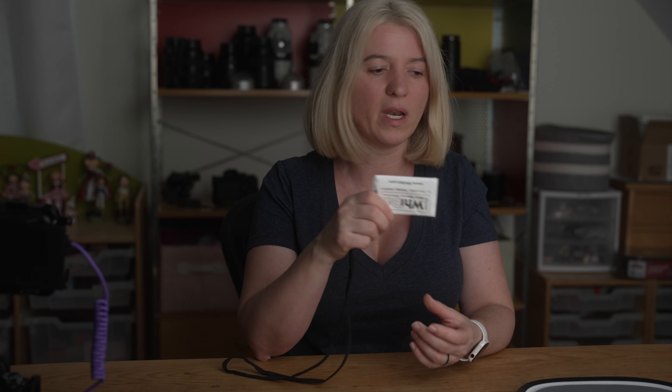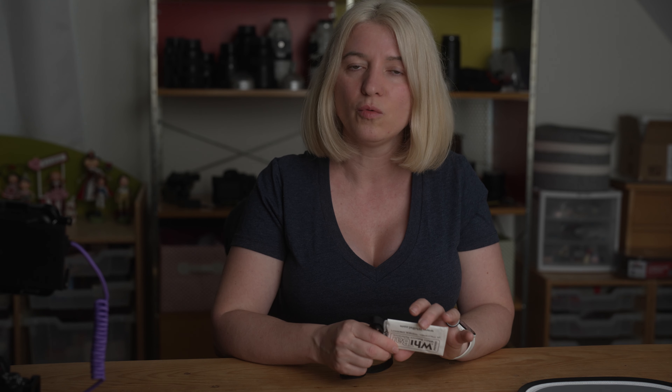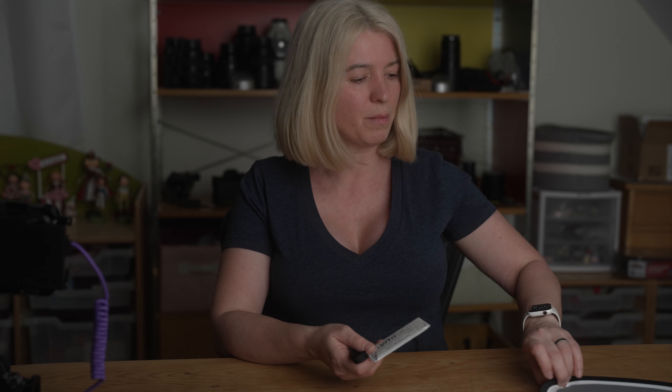So today I'm going to show you the tools I use to make sure I have a correct white balance, how to use them, when I use what, and how to take a custom white balance in camera. I'll cover all of that in this video. I'm going to start with what I'm using — I have a few of them.